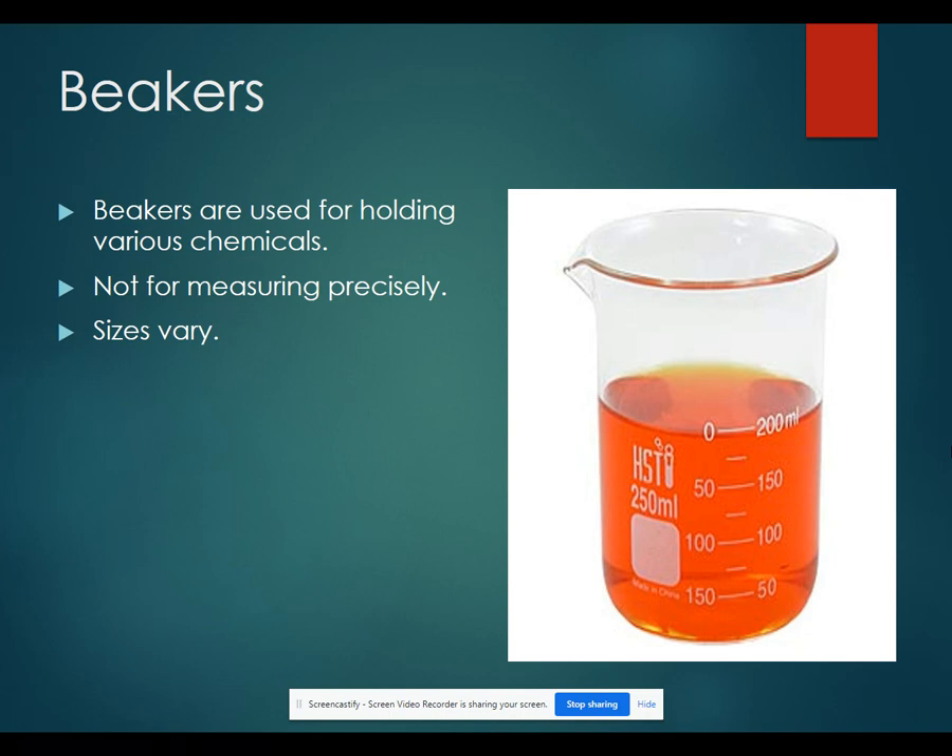So anytime you need to measure something with a precise volume, you need to use a more accurate tool and then pour it into a beaker. There are lots of different sizes of beakers ranging from very small up to a large beaker that might be used for something like an ice bath.